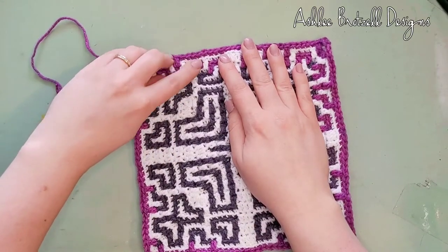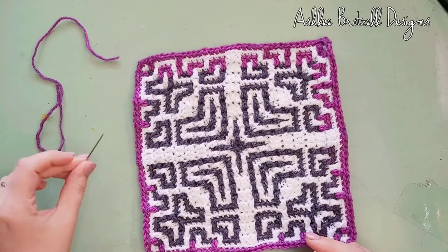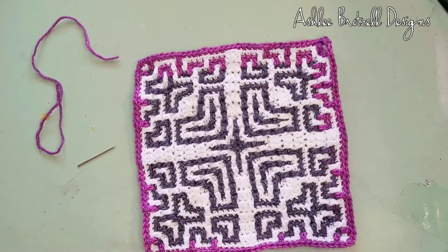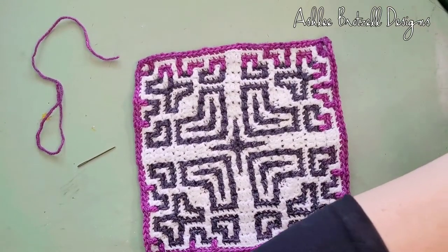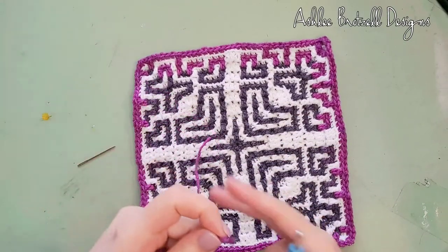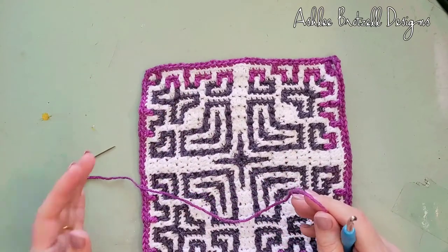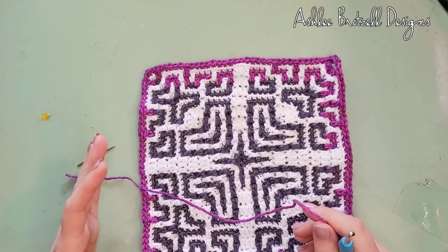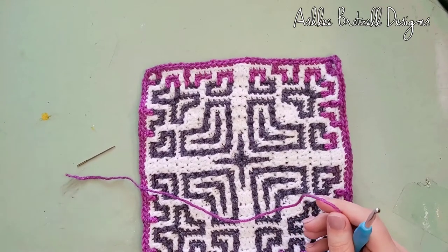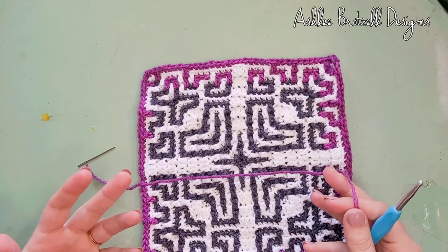I just want to make one double crochet here to cover it and fix it. I've got my handy little sewing needle, my hook — the same hook I had been using — and a small piece of yarn. It doesn't have to be long because we're just doing one double crochet. This is called a surface stitch because it's going on top, or a standing double crochet if you've heard that term.